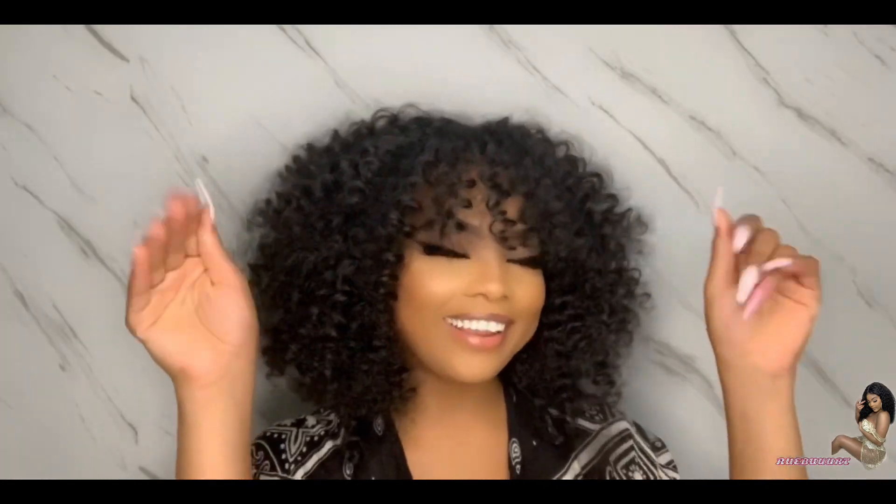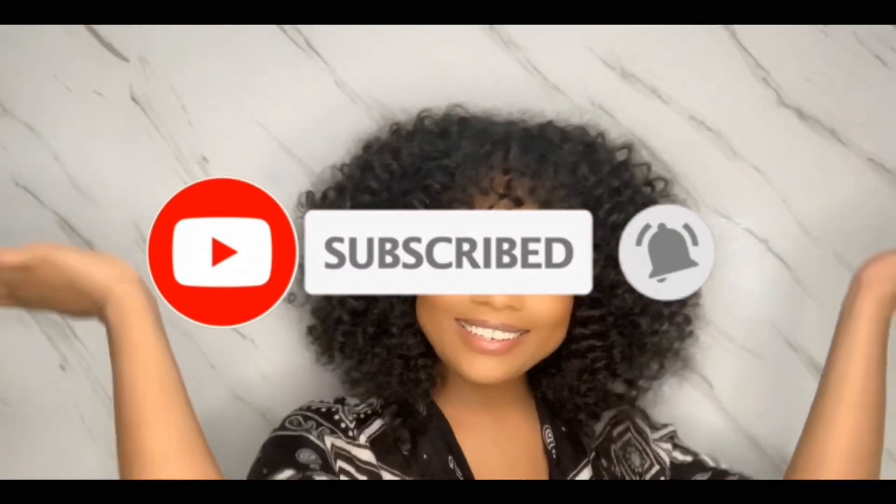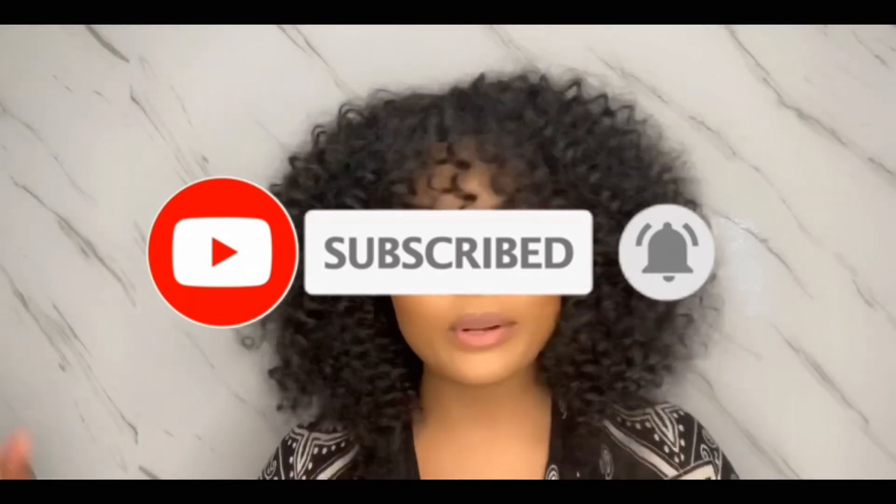Hey Rubies, welcome back to my channel. If you're here and you're not a Ruby, hi, hello, I'm Manny. Go ahead and hit the subscribe button, join our little family, and let's grow together. Thank you for being here anyway.